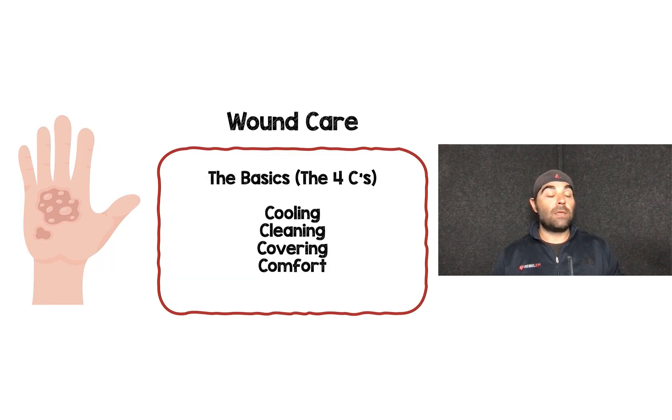For wound care, we should get the basics right. There are four C's: cooling, cleaning, covering, and comfort.